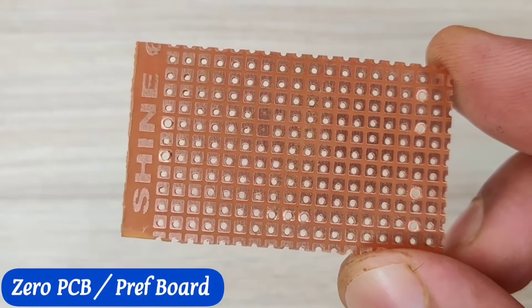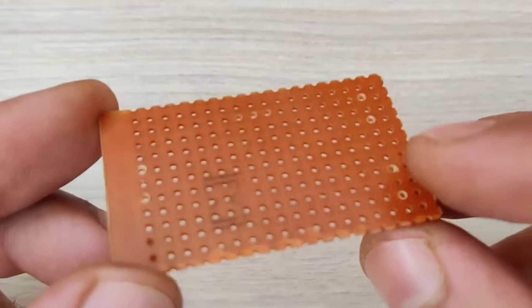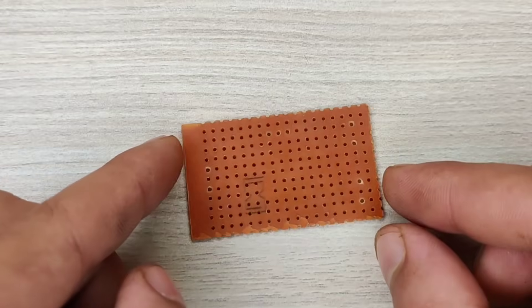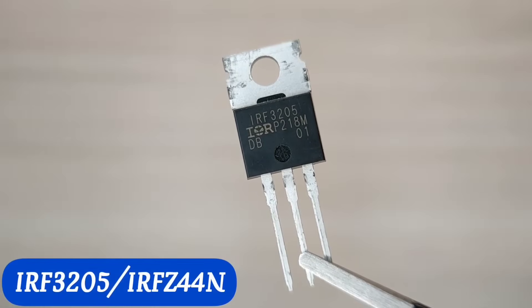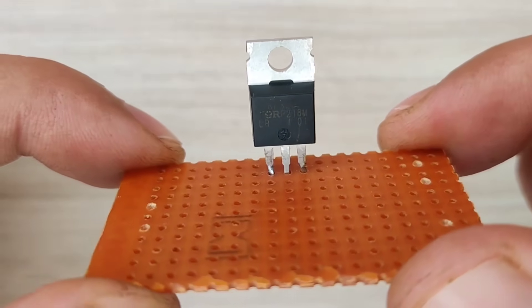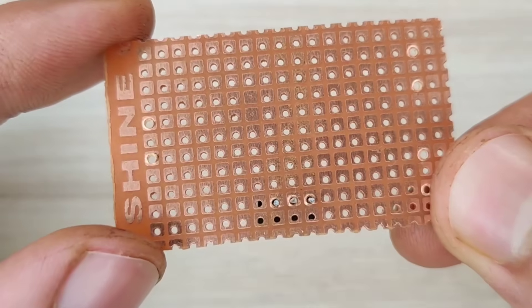Hello my friends, today in this video I'm going to show you some incredible electronics projects that will be helpful for every home, beginners and students. Circuit diagrams for every project are given in the video, so watch till the end without skipping.